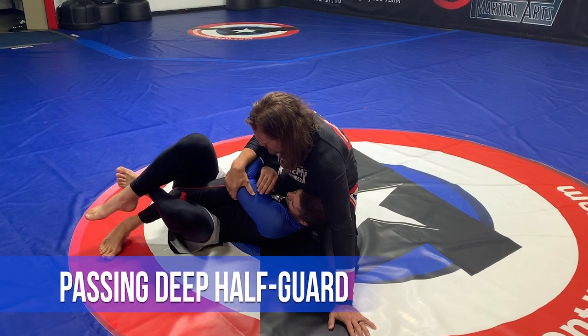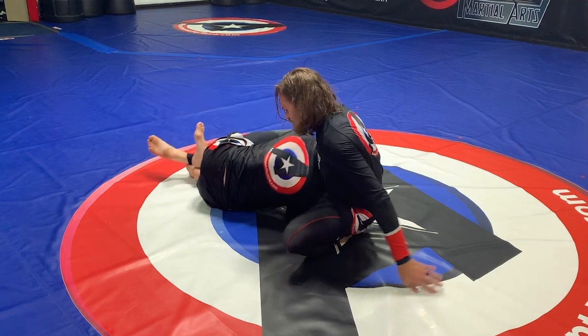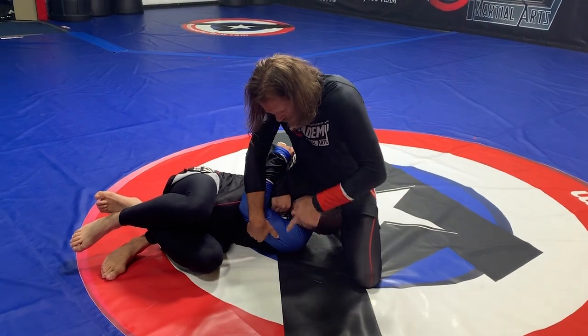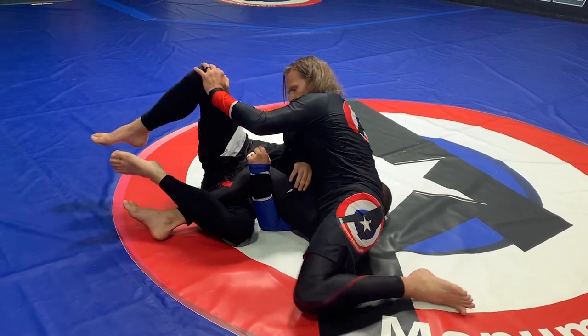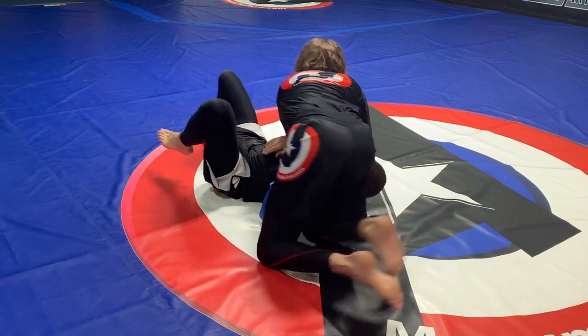So he's got me in the deep half guard. I'm at risk of being swept if he starts to go on that side. So what I want to do is keep him here, push his head, and sit my leg on this side of his. And now I can attack here, or I can start pushing and fighting my leg on this side.